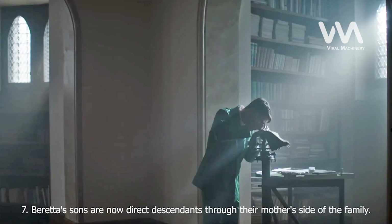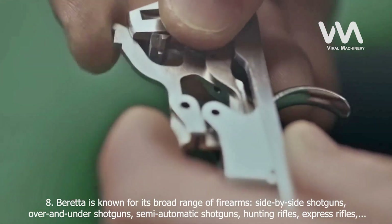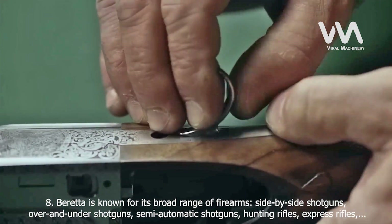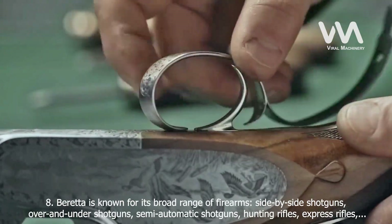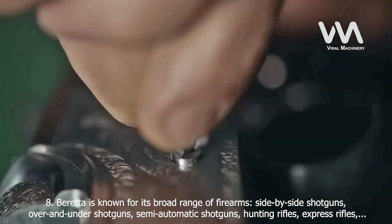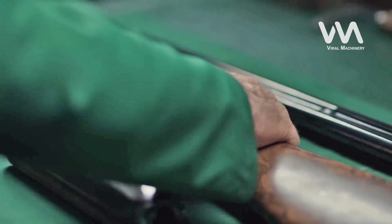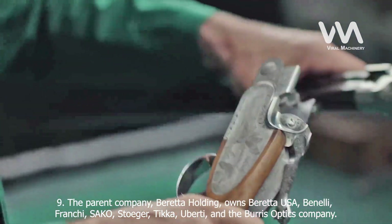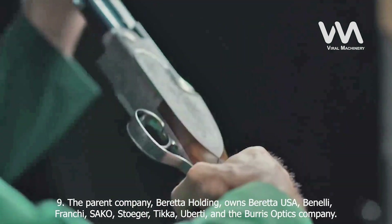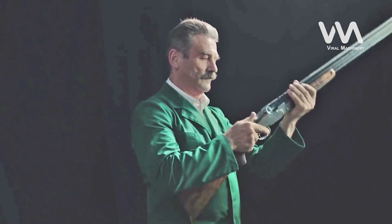Fact 7: Beretta's sons are now direct descendants through their mother's side of the family. Fact 8: Beretta is known for its broad range of firearms, including side-by-side shotguns, over-and-under shotguns, semi-automatic shotguns, hunting rifles, express rifles, assault rifles, submachine guns, lever and bolt-action rifles, single and double-action revolvers, and semi-automatic pistols. Fact 9: The parent company, Beretta Holding, owns Beretta USA, Benelli, Franchi, Sako, Stoeger, Tikka, Uberti, and the Burris Optics Company.